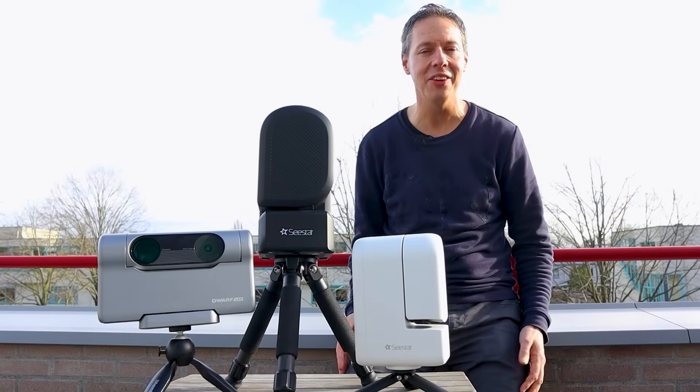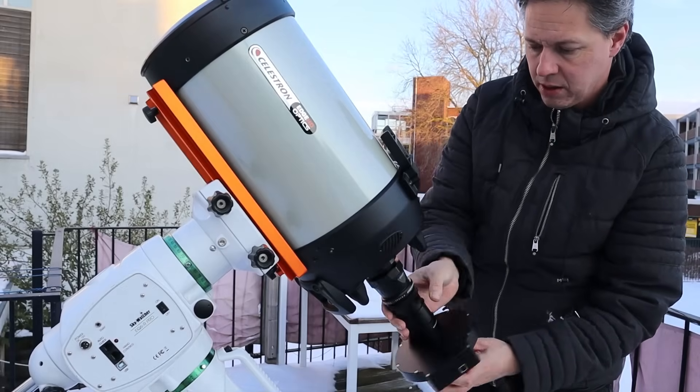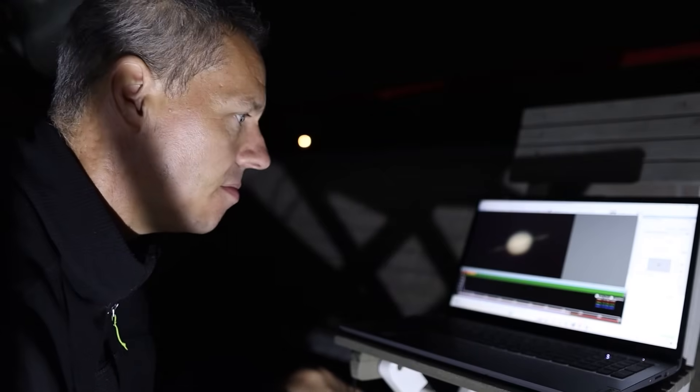Smart telescopes are everywhere nowadays and I've reviewed quite a few on my astrophotography channel. But let's face it, some of them are also really expensive. In this video I just want to emphasize that it is not so difficult to turn a telescope like the Edge HD into a smart telescope too. Just put your telescope on a good quality go-to equatorial mount, add your DSLR or astrophotography camera and hook everything up to a PC or laptop with some free astrophotography software — or alternatively use devices like the ASI Air Plus or buy a smart astrophotography camera. You'll have a very high-end smart setup that could outperform most if not all of these expensive smart telescopes on the market today.